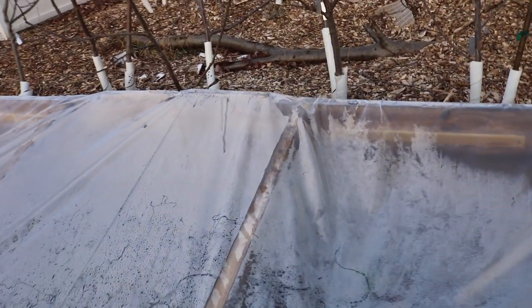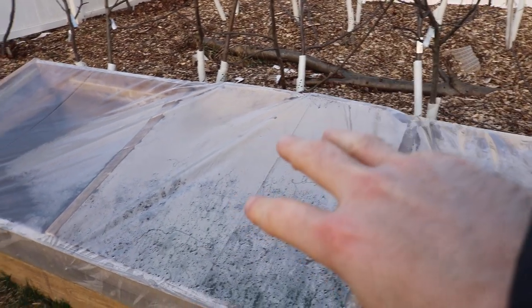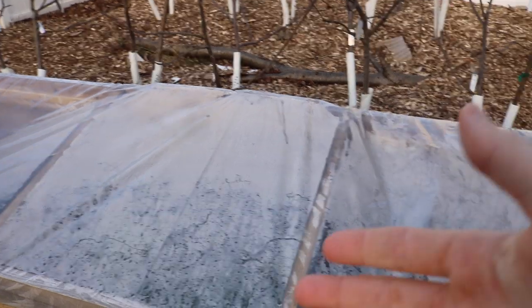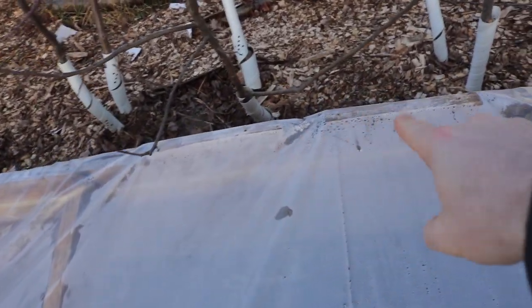One of the recommendations some of you guys made was these supports in the middle of the cold frame, because a lot of water — if it snows or if it rains — is going to collect on top and the plastic is going to collapse. And believe it or not, it actually did that literally the day after. I think it was Rocco that recommended that. I was sick and couldn't come out to take care of it, but I beefed it up. I also added some support in the back here to help lift the plastic and give it more of an angle.